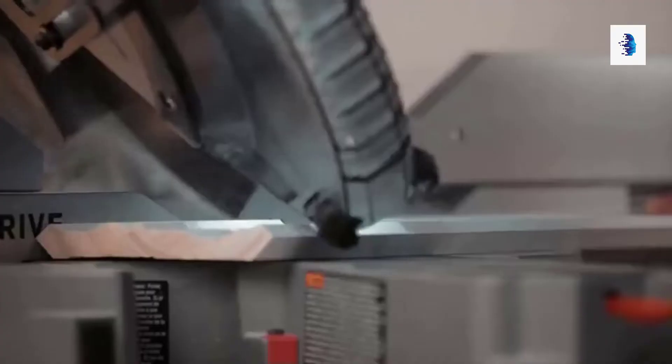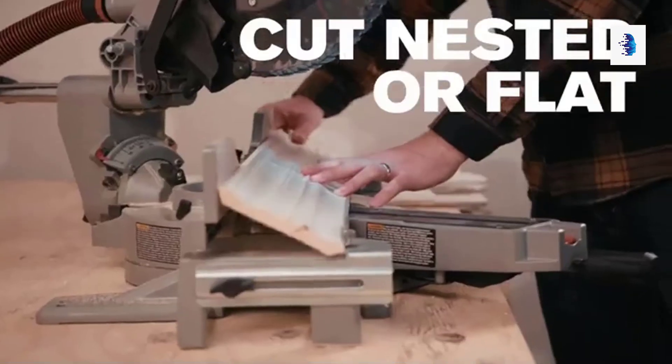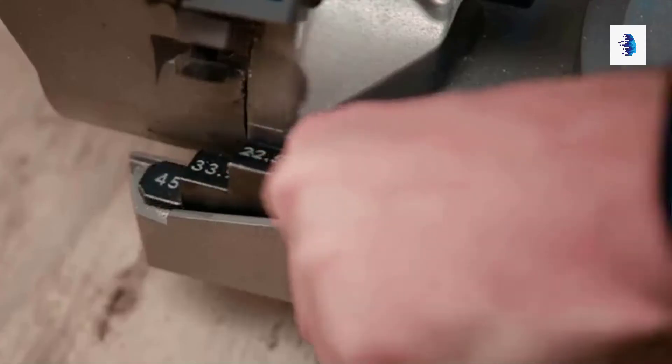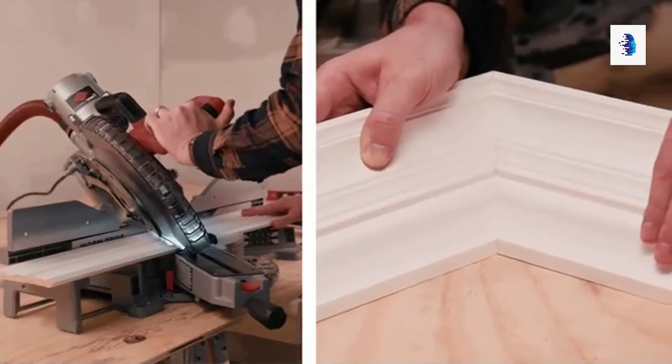When the job calls for longer materials, the built-in table extensions ensure the workpiece is flat, and the vacuum port helps to keep a clean work site. Cutting crown molding nested is quick and easy with the crown stops.